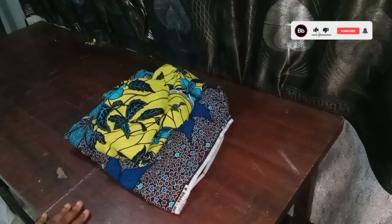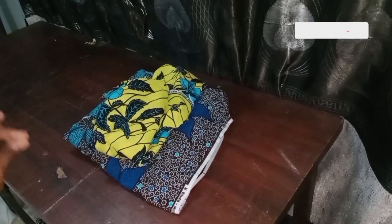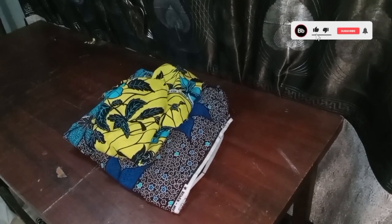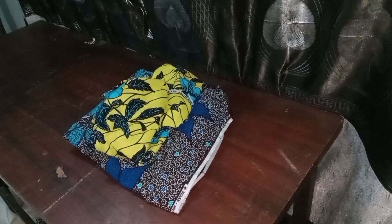Hi guys, welcome back to another tutorial. Today we'll be cutting this beautiful shirt dress — a flair gun, full flesh sheds gun.